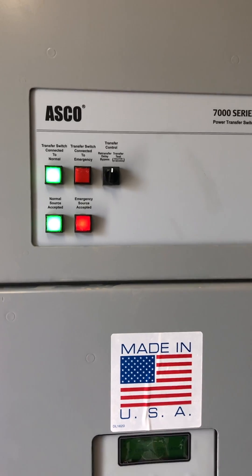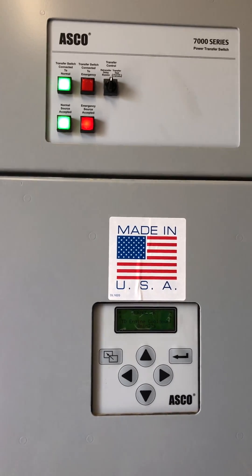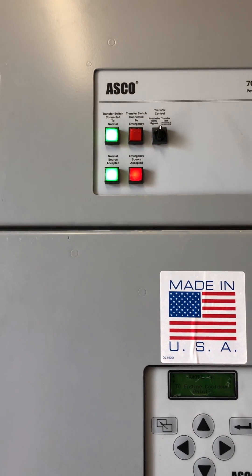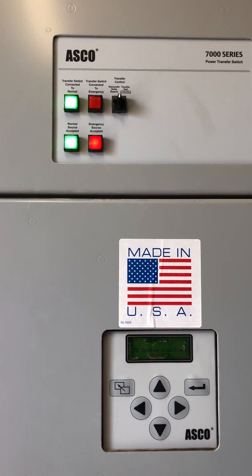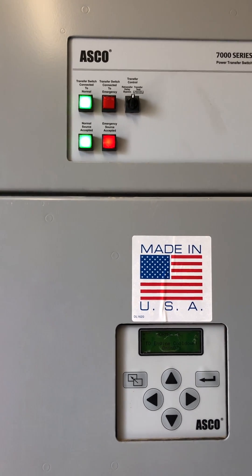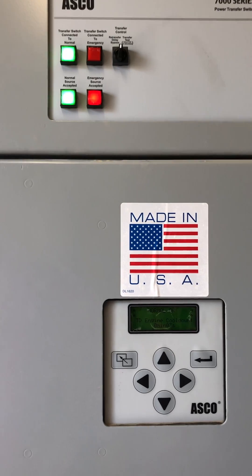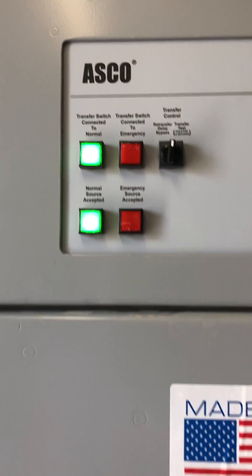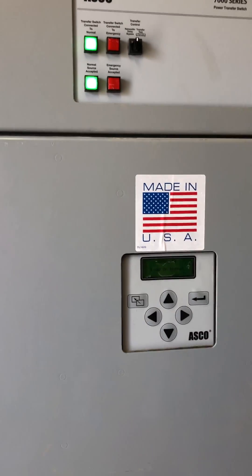We have 25 seconds remaining. We will observe the lights — five seconds. Lights off for the emergency, and the generator stops.